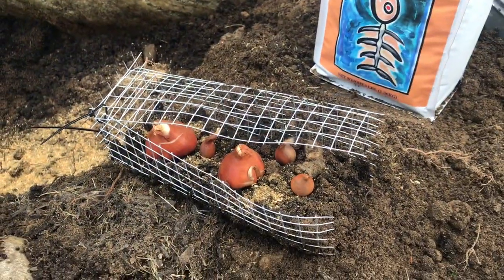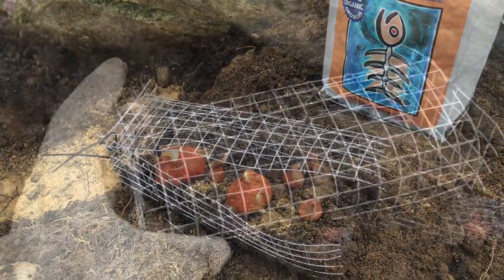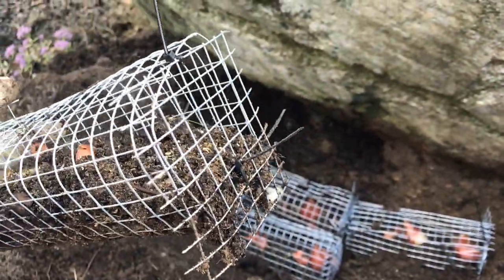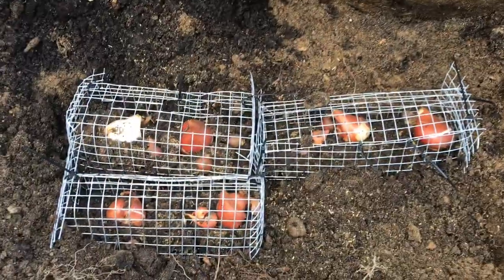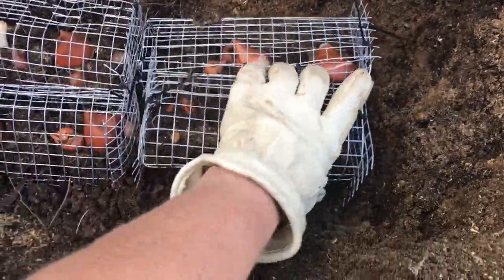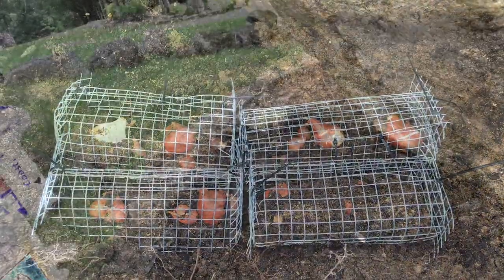I'm going to close up the cage and show you what that looks like. I've closed the sides of the cage with zip ties — I'm pretty excessive with it, but I just wanted to make sure nothing gets in. I've got three other cages ready to go in the hole. You can see I've added that fishbone meal on top so they're going to get that great phosphorus, give them a good boost to grow strong roots and have a great spring.